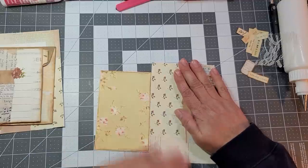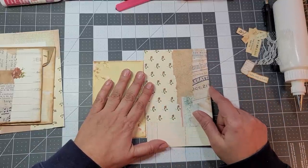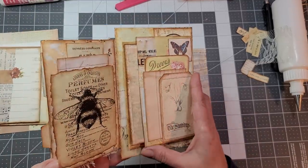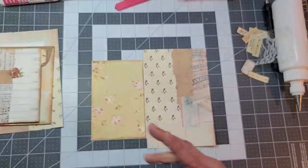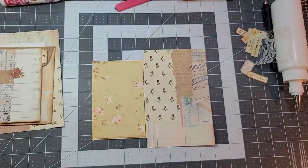Now I definitely want to add another flip here like we did on this other one. I don't see anymore — let me get another one. It's those little envelopes from Target. I should have some here and I should have looked for that before.